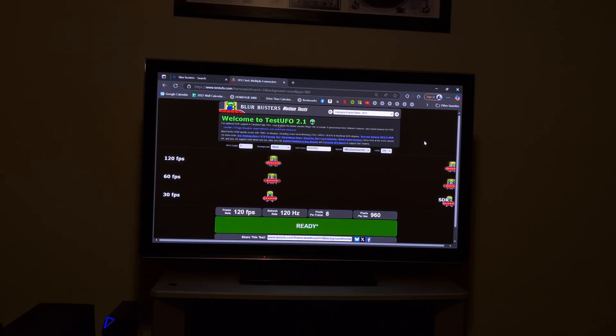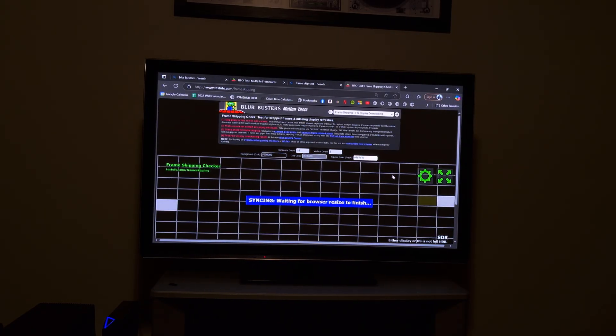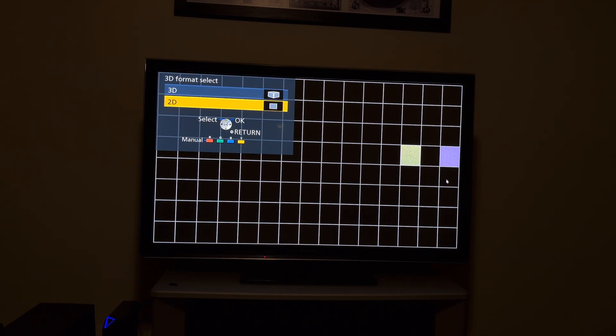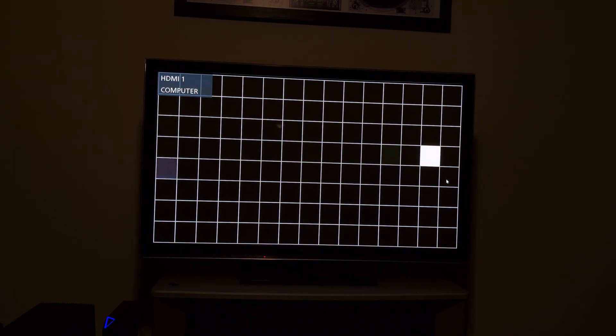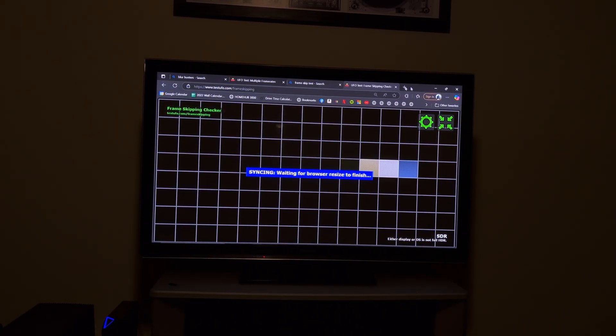I find that this is more stable than the 3090s, where it always gives you an error. But with the Alienware Alpha R2, it's not giving me any problems. Now let's try the frame skip test. It's smooth — there's no skipping. It's perfect. Now we'll turn off 3D and switch to 2D — you will see some spaces. If we hit 3D it looks better. Yeah, that's confirmed — it works.